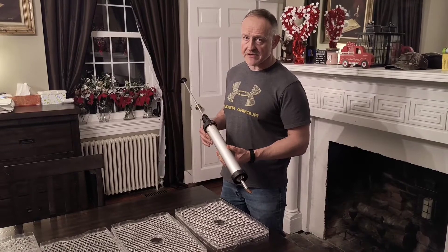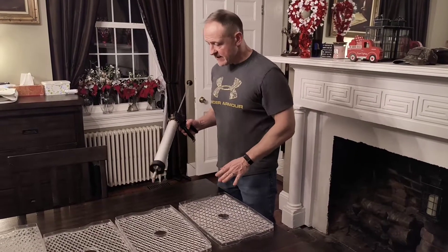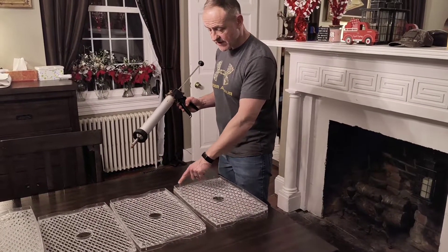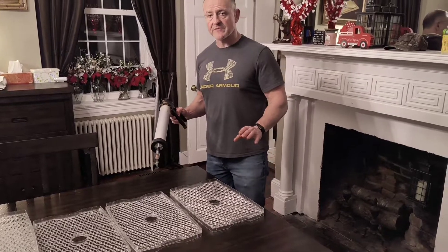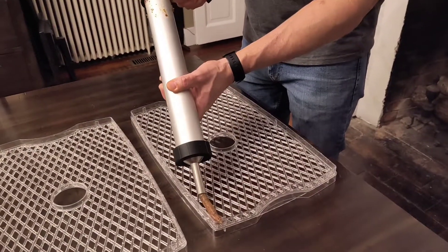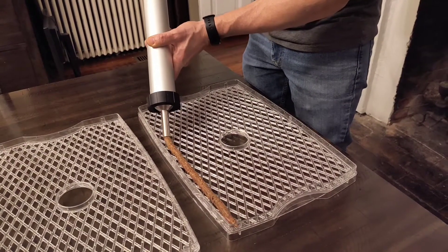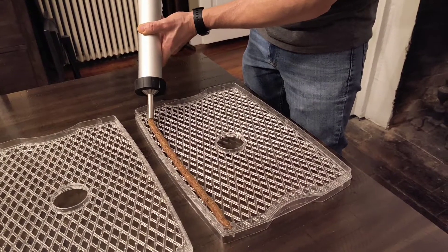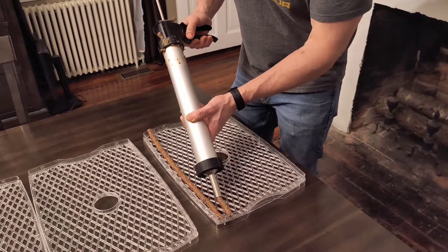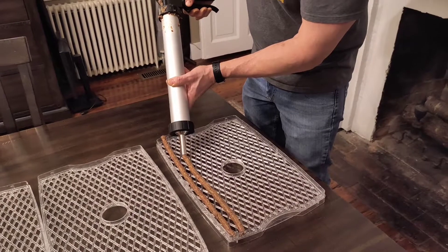We've moved our operation into the dining room because we've got this giant ten-foot table. I've got the dehydrator trays laid out and the jerky cannon ready to go. I'm going to shoot a string of venison straight across in rows. You want a little bit of separation between the rows, but they don't have to be a mile apart. You just squeeze the handle — it's just like putting a bead of caulk, except this stuff actually tastes good. You meter it out as you go across, squeezing the handle and moving along about as fast as the jerky is coming out. To stop at the end, just break it off and start another row — about a half inch between them.